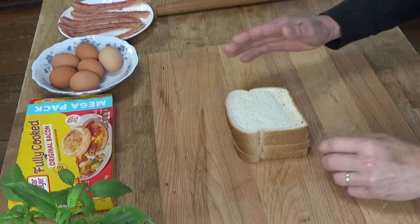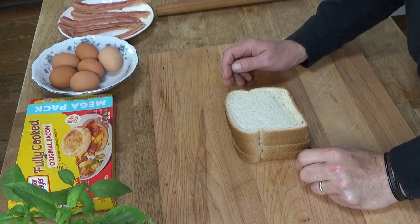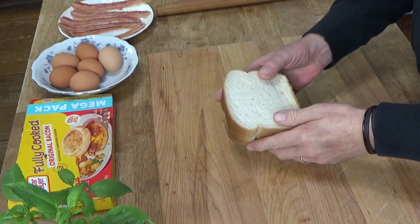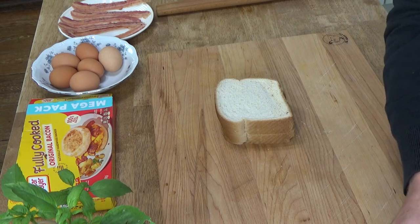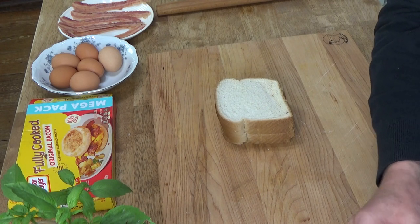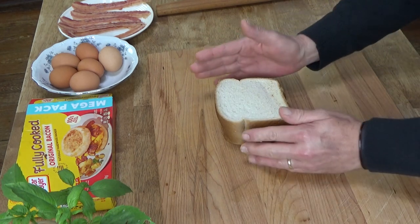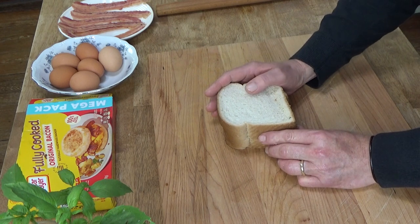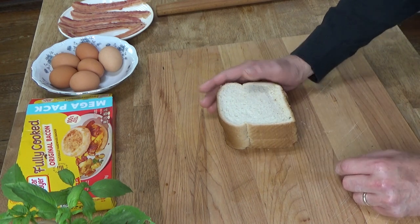So let me show you what you need. I will be making six bacon and egg toast cups in total — three of the cups will be made with wheat bread and the other three with gluten-free bread. I know the wheat bread works out really well because I've made these cups about a hundred times in the past. We shall see how the gluten-free bread works out.